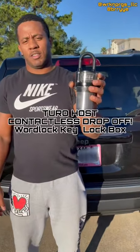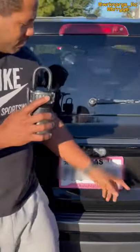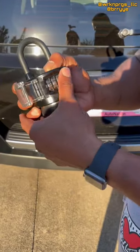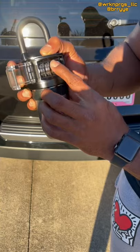Hey guys, here's a great alternative from the traditional lockbox with WordLock Key Lockbox. First, what you want to do is scramble those letters around, then enter in your four-letter word to unlock the box.